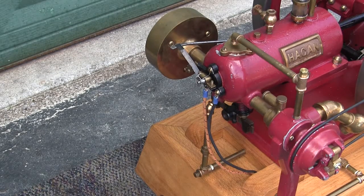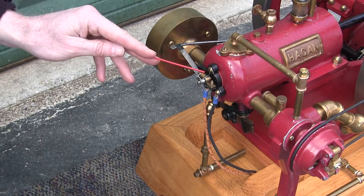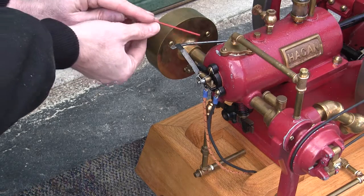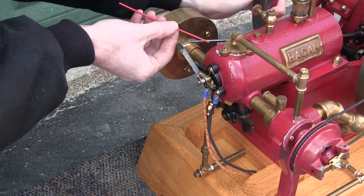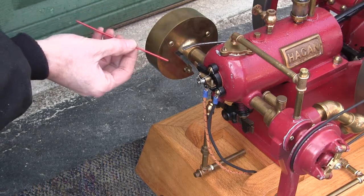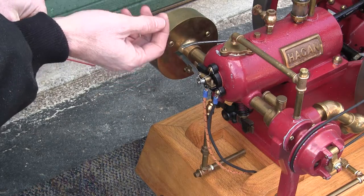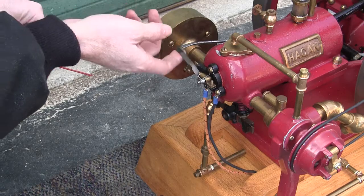Let's review the Hagen model engine a little bit. First off, you have the igniter here. As this lever is on an eccentric from the rotation of the flywheels, it comes underneath this lever and snaps the points — pushes the points together and lets them snap apart. That creates the spark.